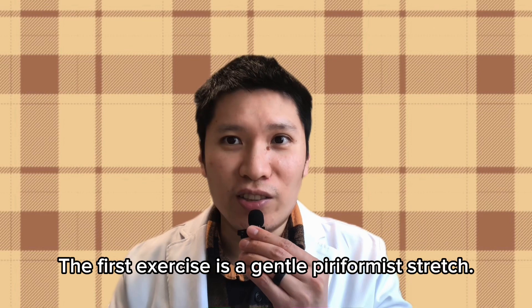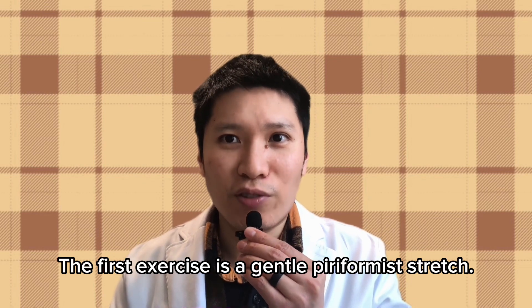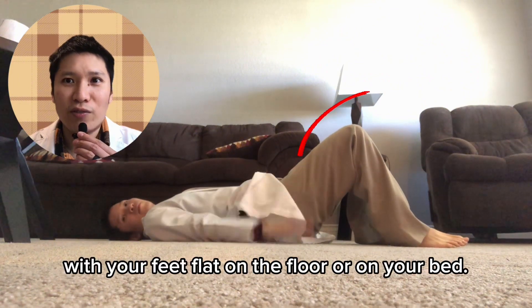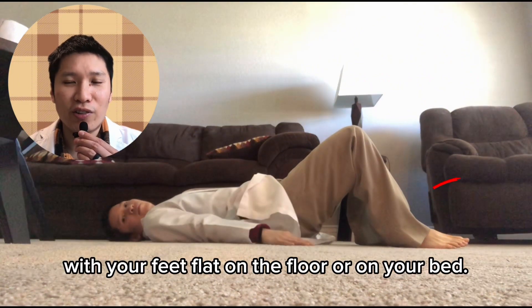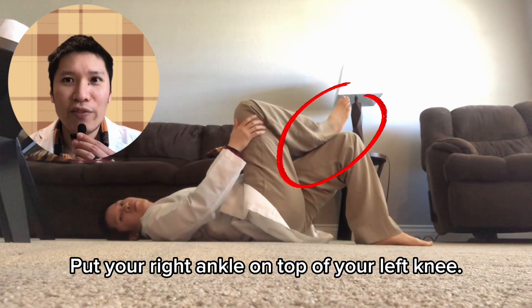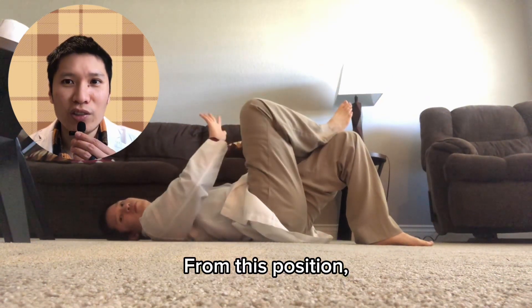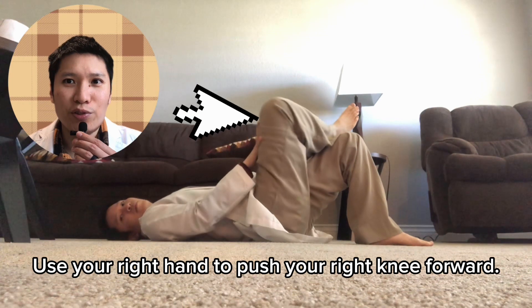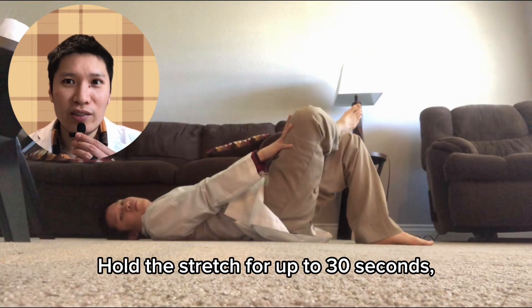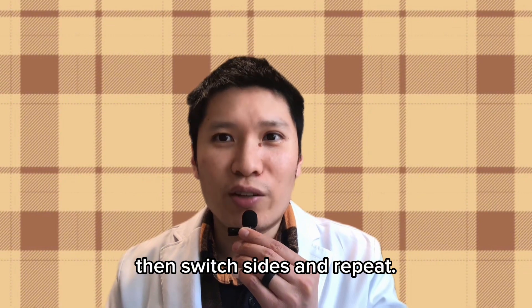The first exercise is a gentle piriformis stretch. Start by lying down on your back. Bend both knees with your feet flat on the floor or on your bed. Put your right ankle on top of your left knee. From this position, use your right hand to push your right knee forward. Hold this stretch for up to 30 seconds, then switch sides and repeat.